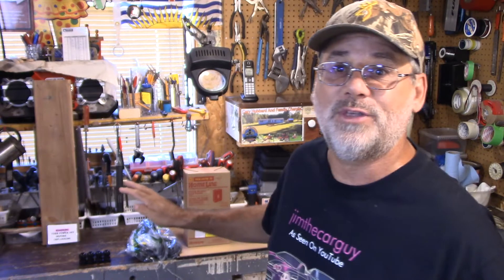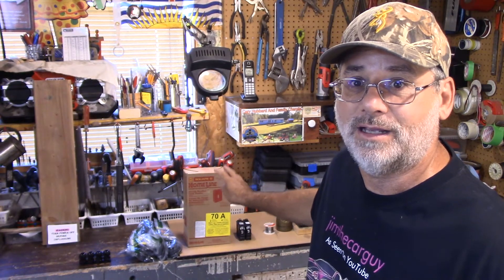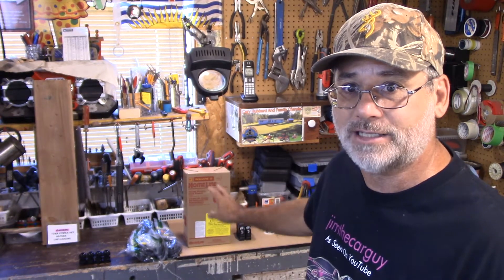Take a look and let me know what you think. I'm going to wire up a couple of breakers in this box. I'll show you everything — let's go over and take a look at what I've got going on here.